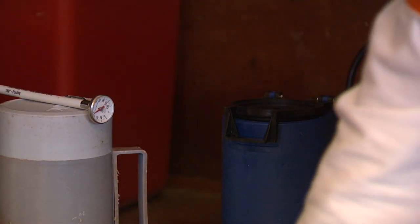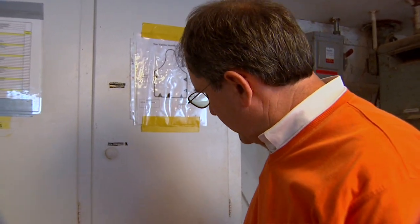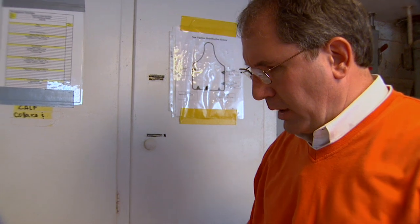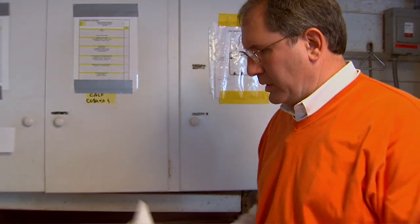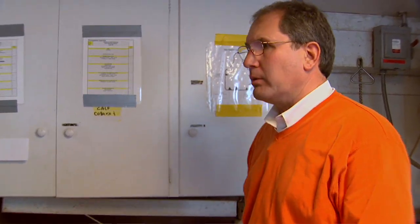While this unit of semen is thawing, I'm going to go ahead and take a paper towel. It was pretty chilly last night and we're going to warm this gun up so we won't experience cold shock to that semen. High temperature can also be a problem.